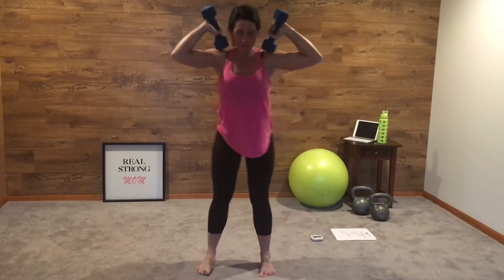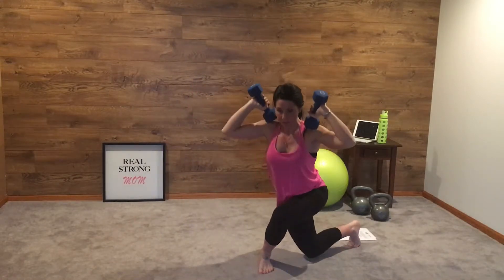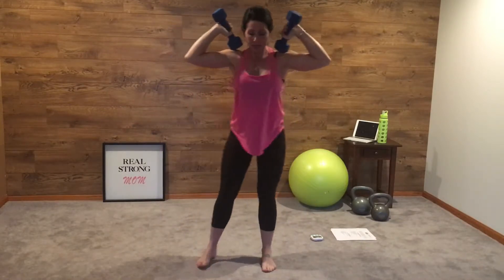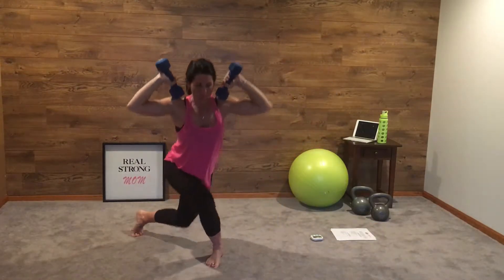We're going to curtsy lunge for 30 seconds with our dumbbells on our shoulders. Bring that knee down as far as you can. Keep your front knee behind your toe — a nice deep curtsy lunge with dumbbells on your shoulders for 30 seconds.